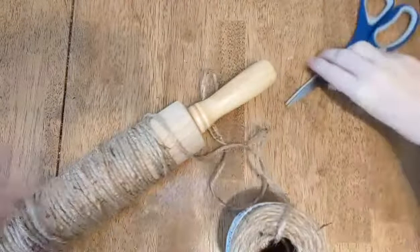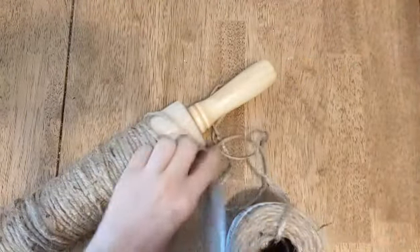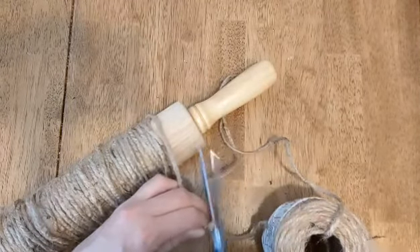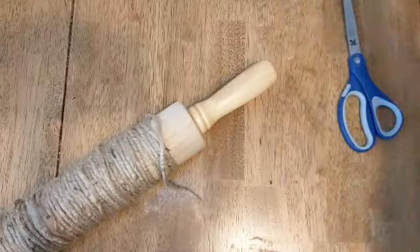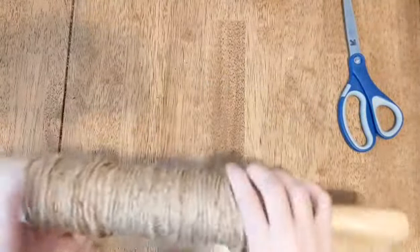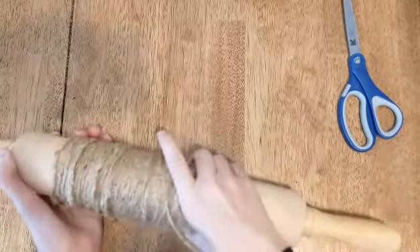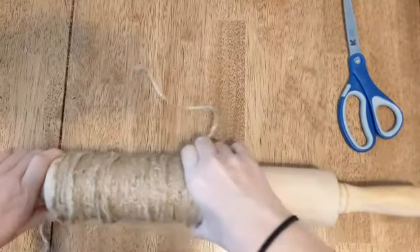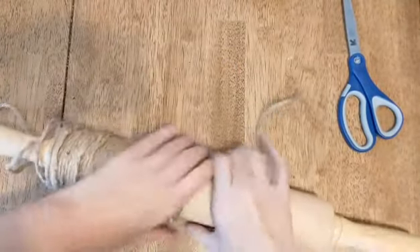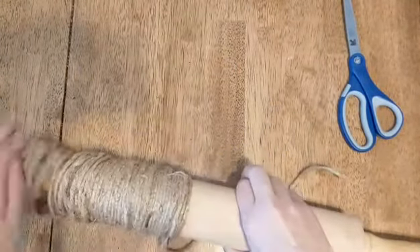All right, so that's a good amount. There's no right or wrong amount of twine to use for this either, and honestly you can add more if you decide you need to. I'm just going to snip that off, and what I'm going to do now, trying not to let it all unravel, is carefully slide all this twine down my rolling pin.